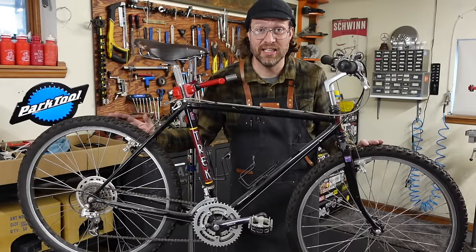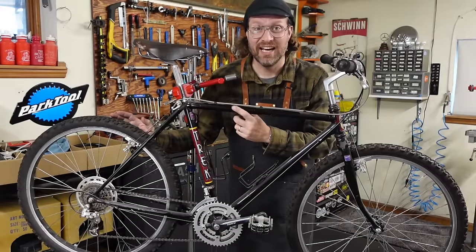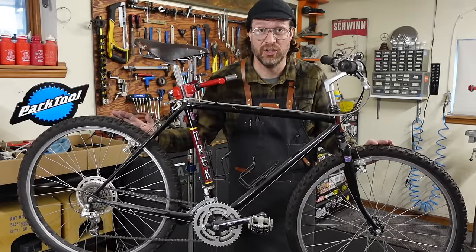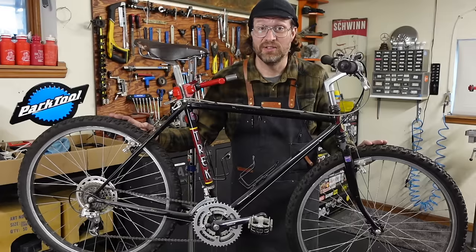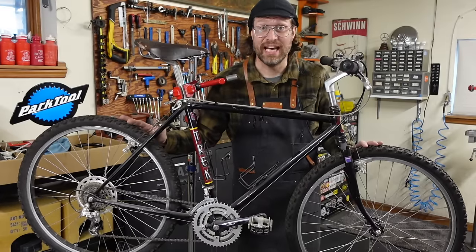We're gonna tear this thing all the way down to the bearings, clean everything in the parts washer, polish things up. It's got a couple dings on it so we might even do a little touch-up paint, restore this thing back to its original glory. Gonna try to make this one extra chill, extra interesting. So sit back, relax, and enjoy.